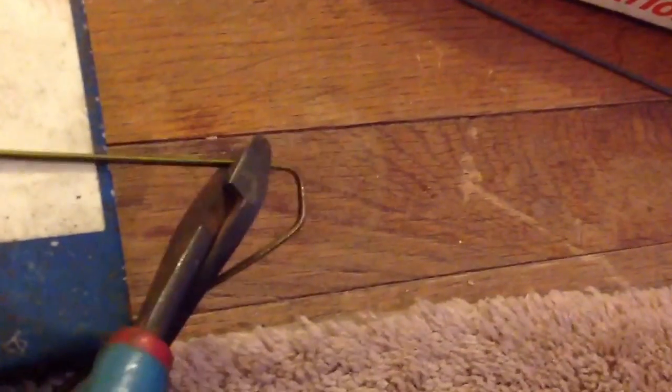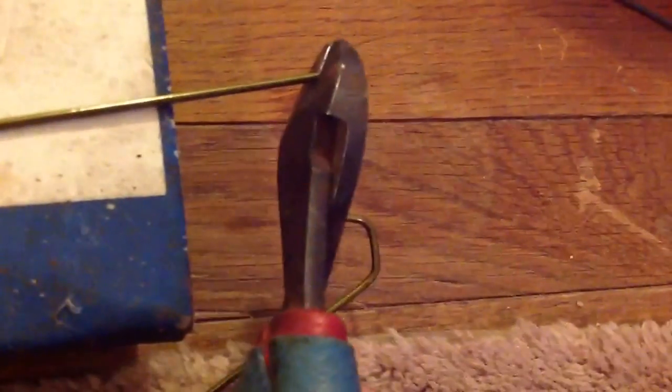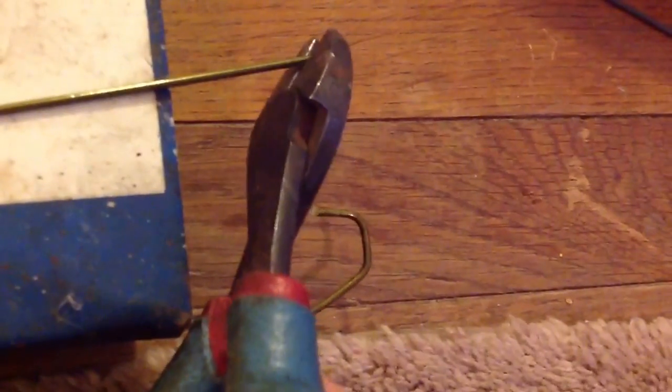You're gonna put an angle on the side you're gonna be cutting. The more minor angle you get, the better it will work on the drill.